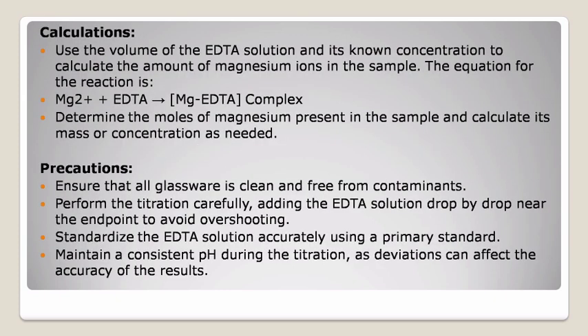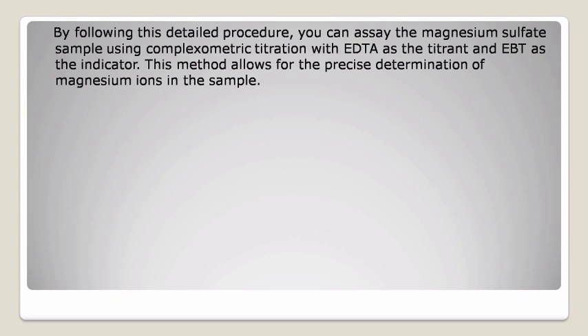Fifth, calculations: use the volume of the EDTA solution and its known concentration to calculate the amount of magnesium ions in the sample. The equation for the reaction is Mg2+ plus EDTA gives MgEDTA complex. Determine the moles of magnesium present in the sample and calculate its mass or concentration as needed. Sixth, precautions: ensure all glassware is clean and free from contaminants. Perform the titration carefully, adding the EDTA solution drop by drop near the endpoint to avoid overshooting. Standardize the EDTA solution accurately using a primary standard. Maintain a consistent pH during the titration, as deviations can affect the accuracy of the results.